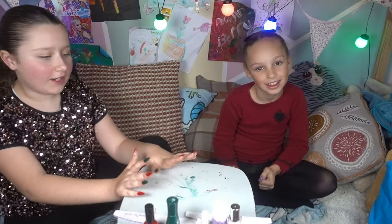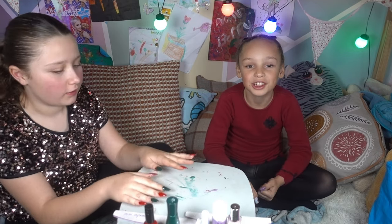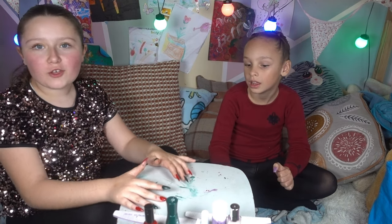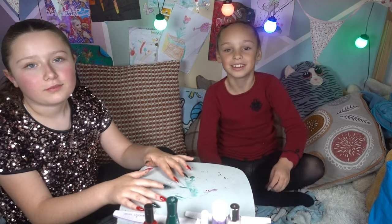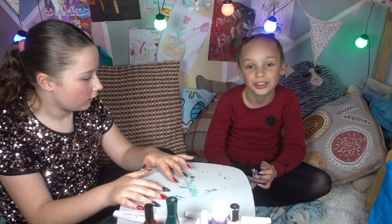I've finished my nails. I really like it because it's nice and bright colours for Christmas. It actually took four coats because the colours keep going on to each other. All we want to do now is wait for our nails to dry. My dad is going to clean up around our nails because we're not allowed to use nail remover.